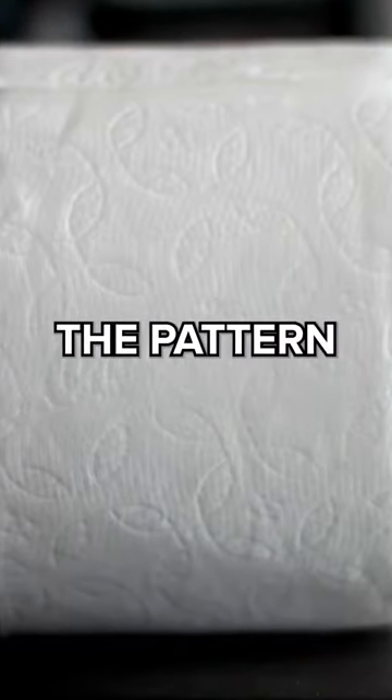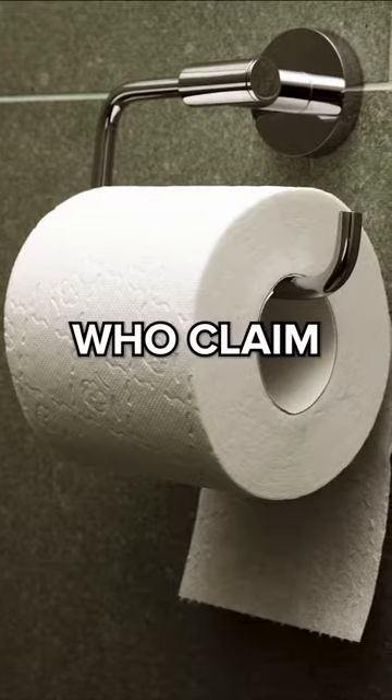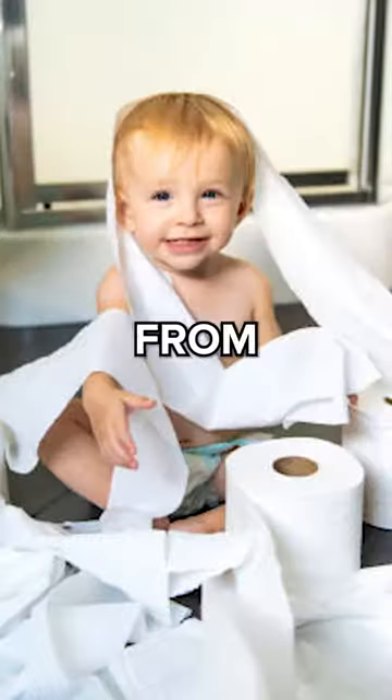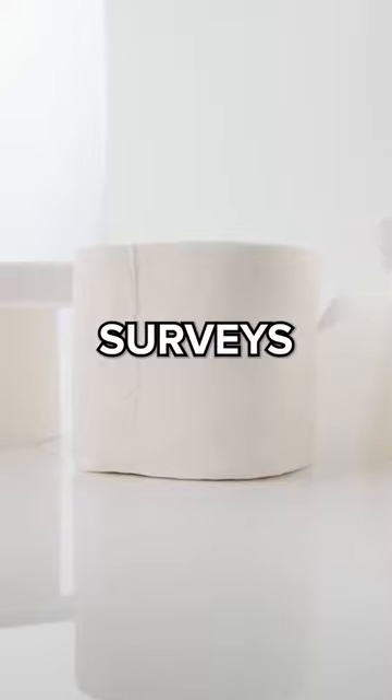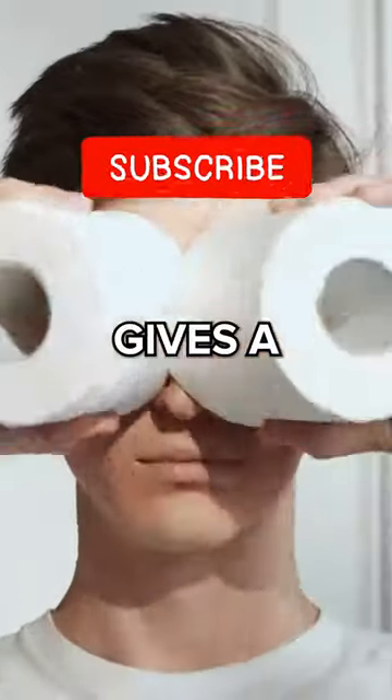It also showcases the pattern on the toilet paper better. On the other side, you have the unders, who claim it creates a tidier appearance and prevents toddlers or house pets from unrolling the entire roll. Surveys show that about 70% of people prefer the over position — but ultimately, who gives a sh--.